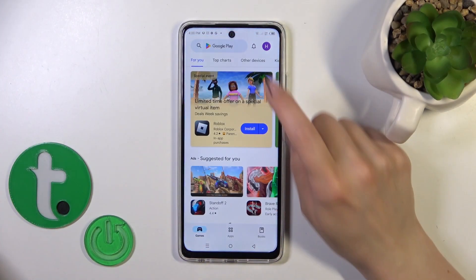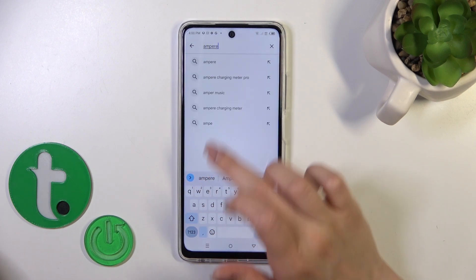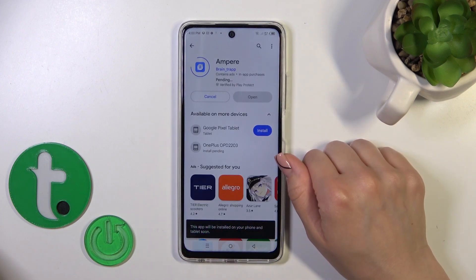First we should open the Play Store app and in the search bar we should enter Ampere. Then get this application, tap the install button, and wait a couple of seconds.